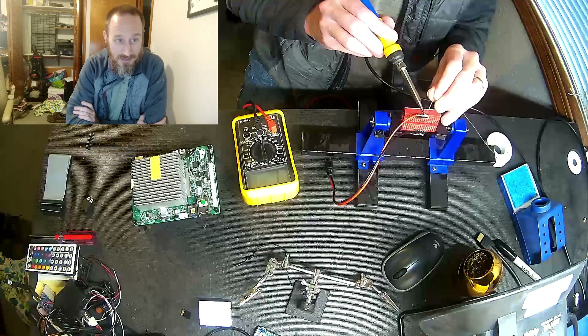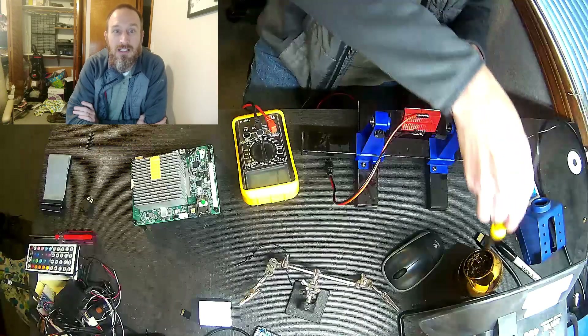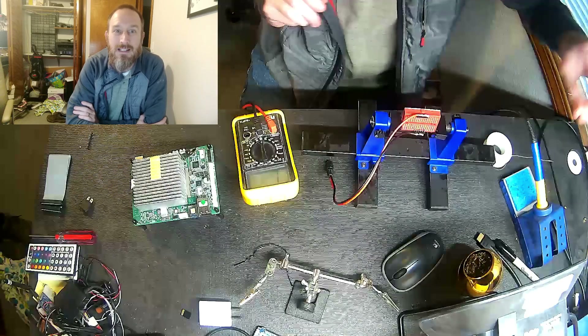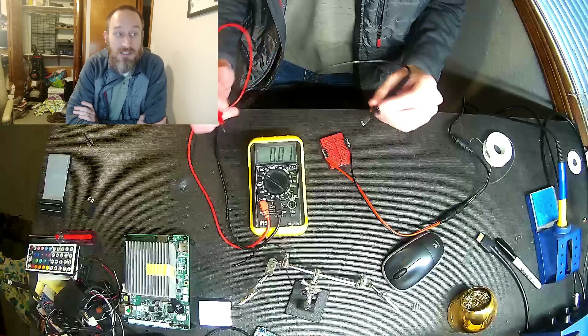Finishing up the solder joints here. And here shortly I'll end up testing what voltage I get out. We'll take a bit of dead air as this finishes up. And here you can see where I am actually checking the voltage.